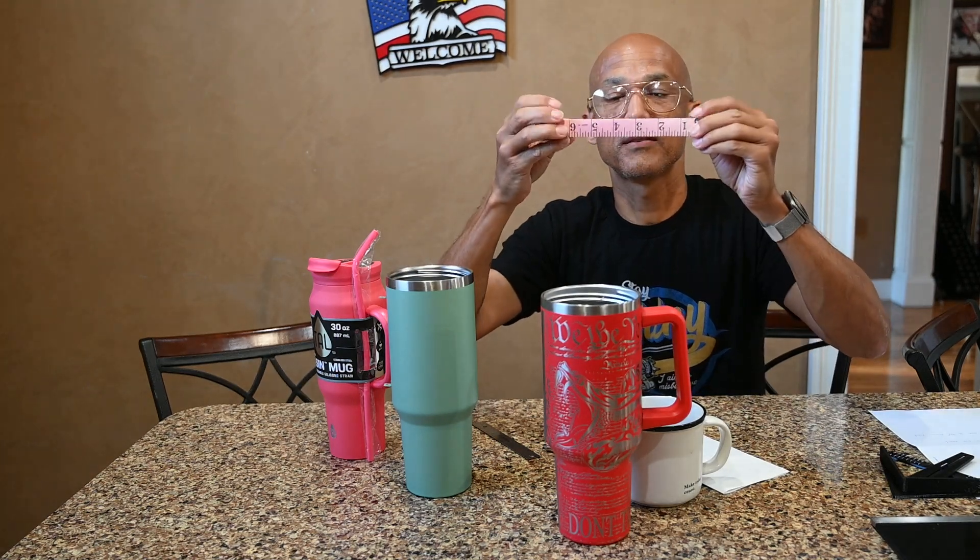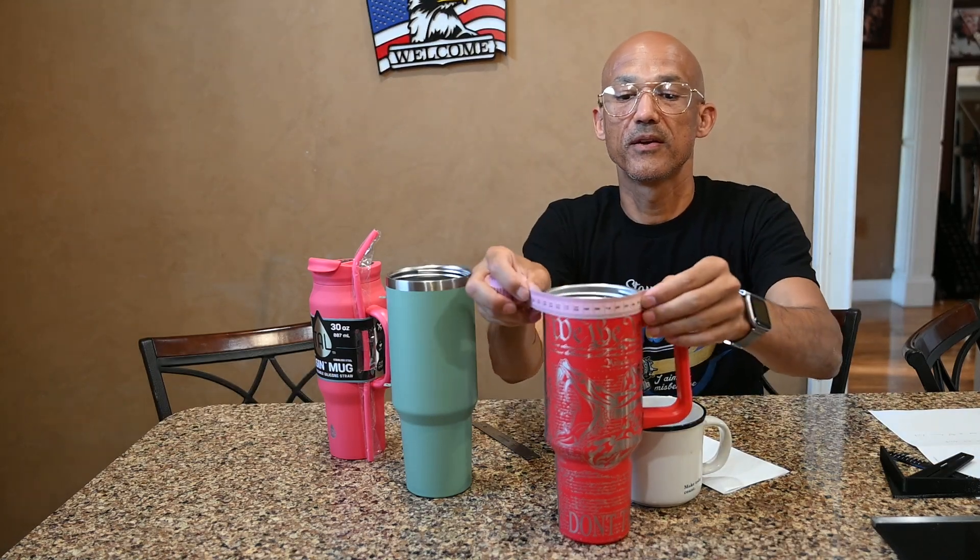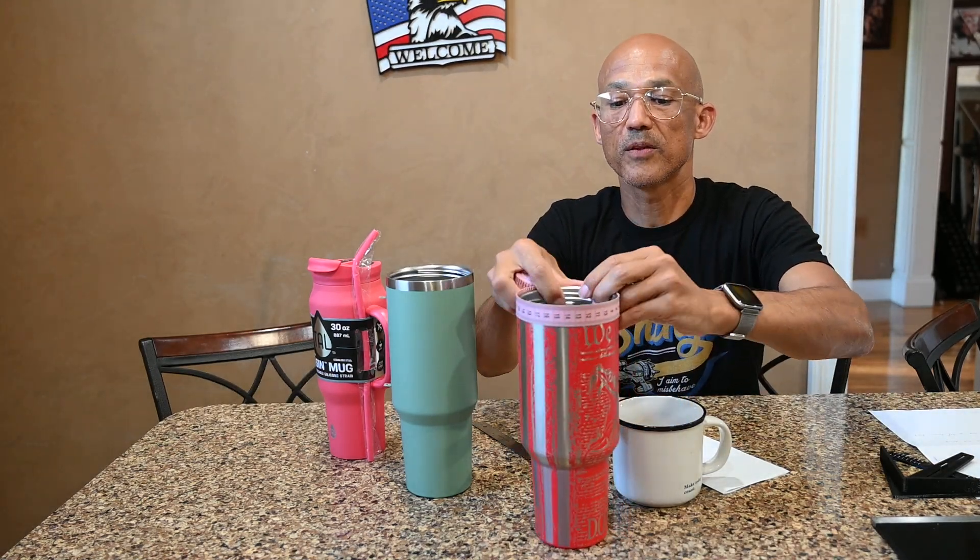This is a standard seamstress tape you can get at any sewing store — it's got millimeters on one end. I can wrap this around the circumference of my tumbler and this one is 318 millimeters. If you remember back to math class, circumference is pi times the diameter, so to find the diameter I take 318 divided by pi. Another way is digital calipers — the trick is you've got to make sure you get to the widest point.